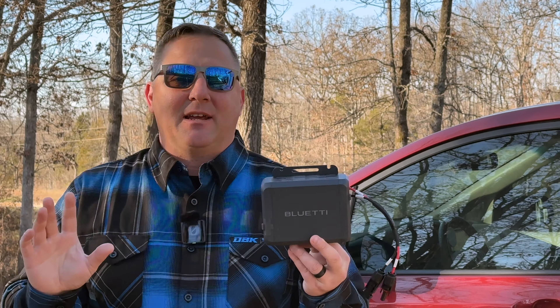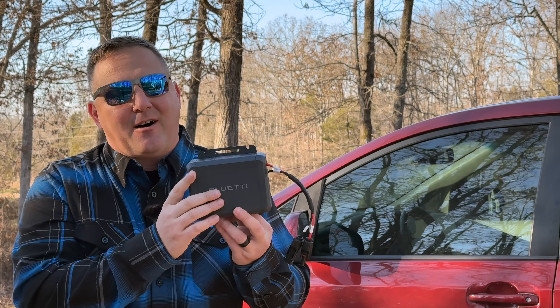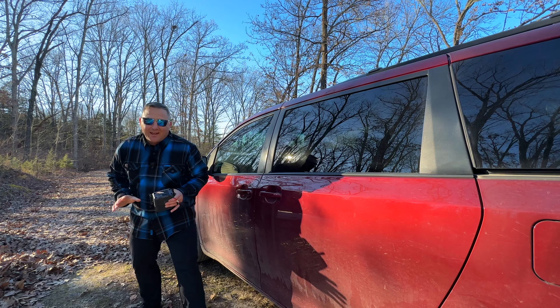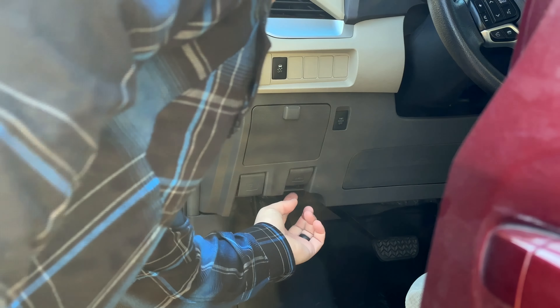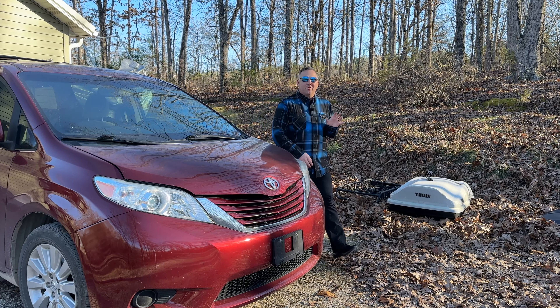Welcome back everybody. Today I have the Bluetti Charger 1, which I did install in my previous vehicle, my Jeep Gladiator. But I recently traded that in for another minivan, and in today's video I want to install this Bluetti Charger 1 in my Toyota Sienna, as well as talk about some of the major concerns that were brought up in that prior video.